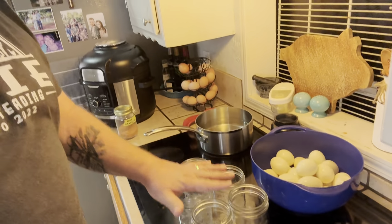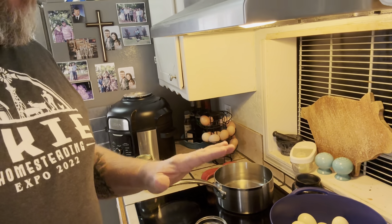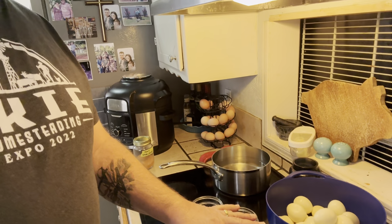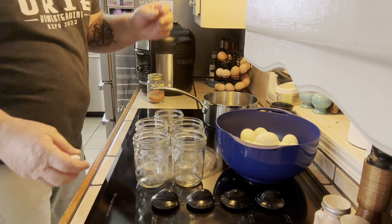My math wasn't very good. I should have 30 eggs in that bowl, not 28. But if I've got 30, that's going to be six eggs per pint. You can do it in a quart — just double the recipe. Six eggs per pint should equal 30, and I'm pretty sure I have 30 eggs in there.